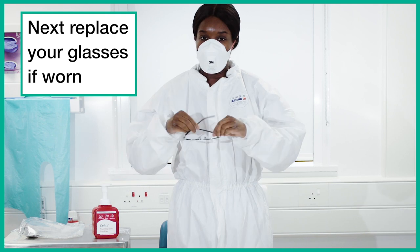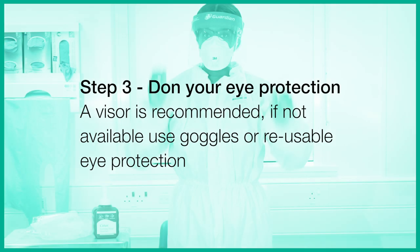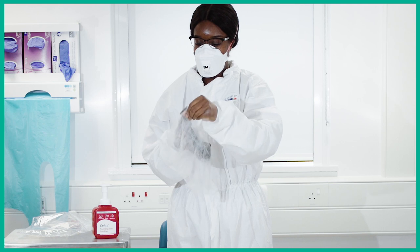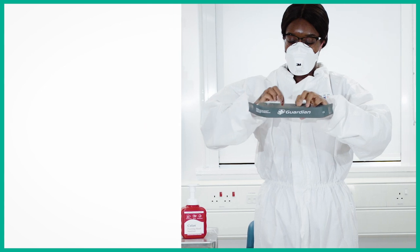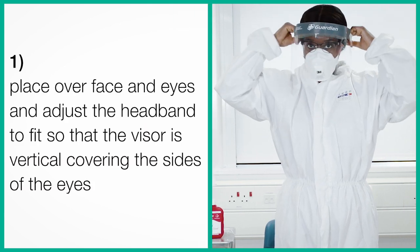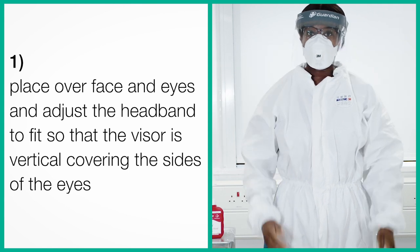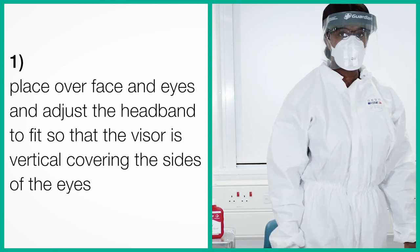Next, replace your glasses if worn, ensuring that they do not affect the fit of the respirator. Step 3. Don your eye protection. A visor is recommended. If not available, use goggles or reusable eye protection. Safety goggles may also be used. Place over your face and eyes and adjust the headband to fit so that the visor is vertical covering the sides of the eyes. For other forms of eye protection, ensure that they do not compromise the fit of the respirator.